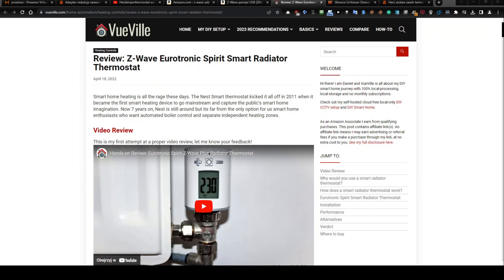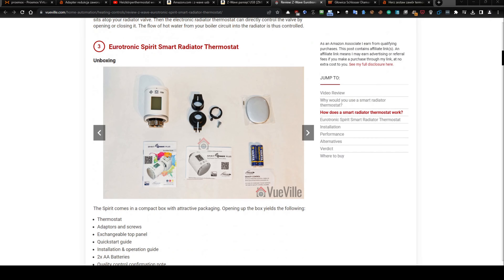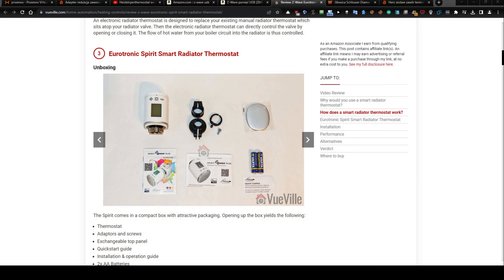Hi, today I will present the thermostats that I bought. I bought a Z-Wave Eldrottronic Spirit Smart Radiator thermostat, Spirit Plus version. Here is the tutorial and review — you can watch it and read about it, and what the problem is.